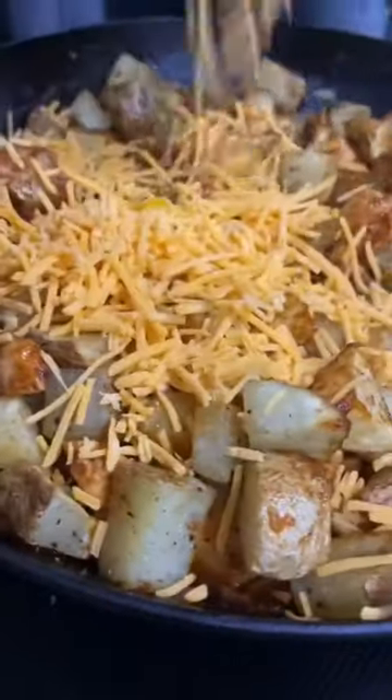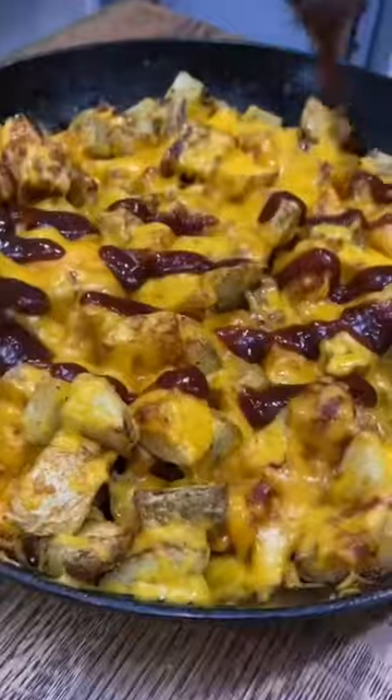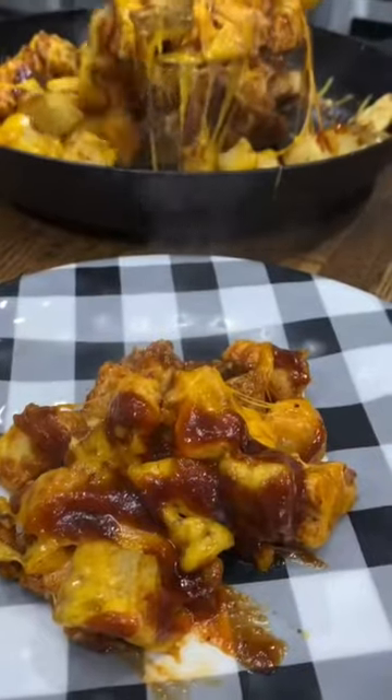Then stir in those crispy potatoes, top it with some shredded cheddar and pop it in the oven and melt the cheese. Definitely not fancy, but if you need a quick and easy dinner idea.